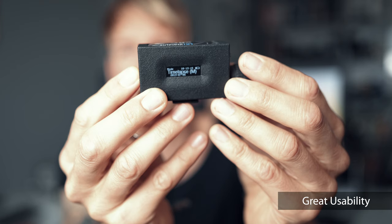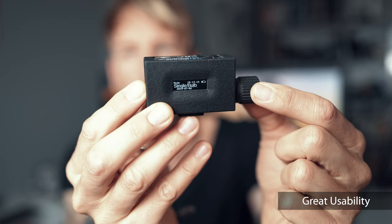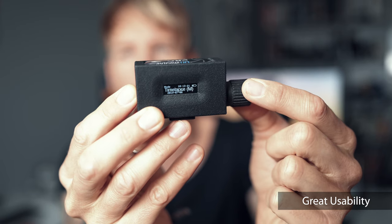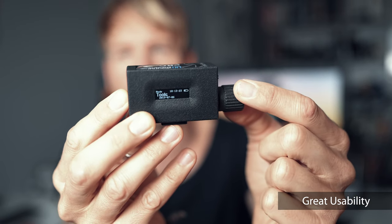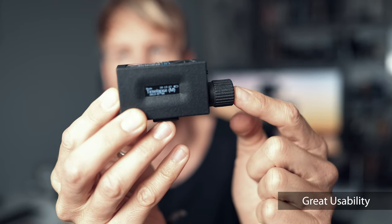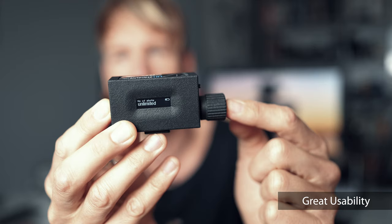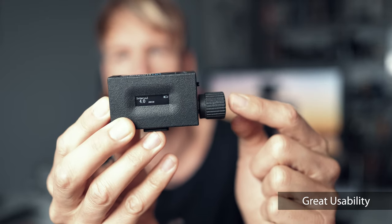First of all, I've tried to make this timer as user friendly as possible. There is only one knob that you can turn to select values or menu items, and then you can press it to select, or long press it to go back. That's it — as easy as it can be.